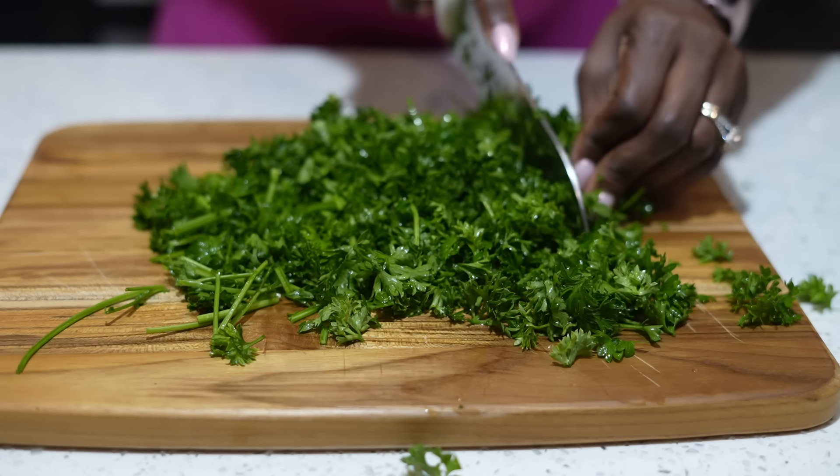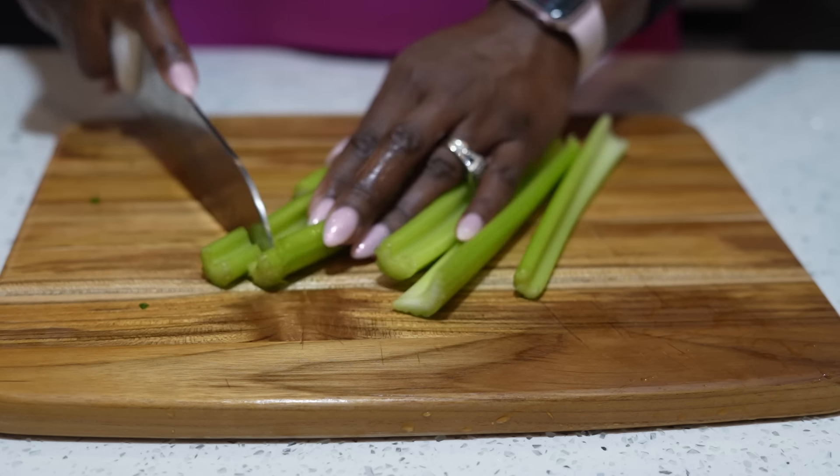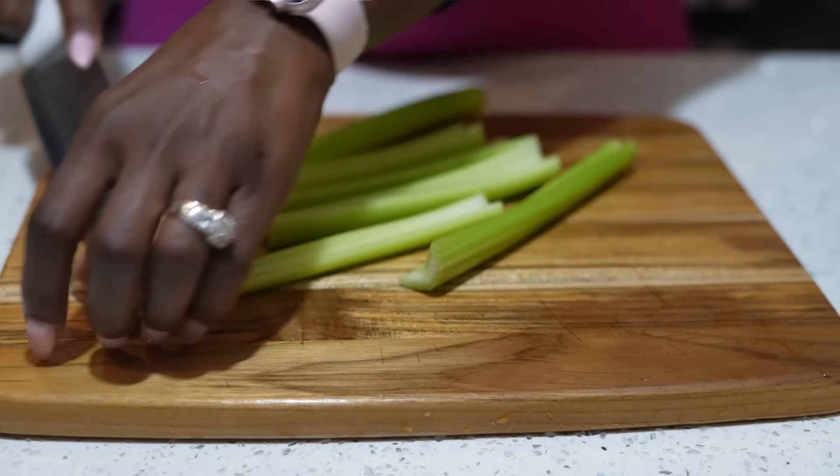Our next ingredient is celery. You won't even taste it, I promise. Celery has tons of enzymes that help with your digestive system. It has tons of antioxidants, tons of vitamin C and other minerals, and most importantly it's packed with electrolytes.